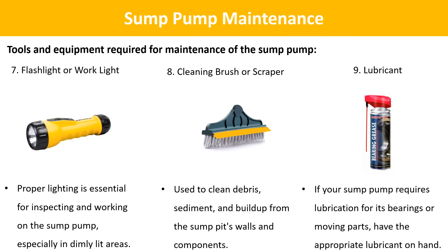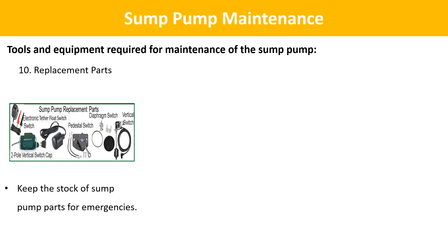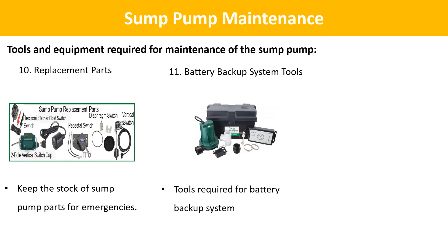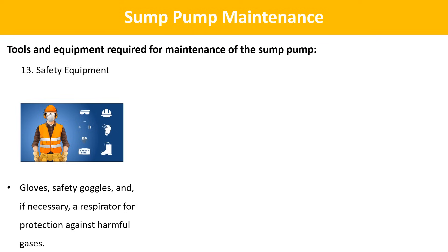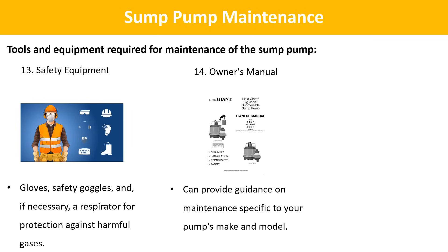Lubricant: if your sump pump requires lubrication for its bearings or moving parts, have the appropriate lubricant on hand and check the manufacturer's recommendations. Replacement parts: depending on your sump pump's age and condition, keep spare parts such as gaskets, seals, float switches, or check valves. Battery backup system tools: you might need a battery tester or battery terminal cleaner. Drainage hose or pipe: have spare hose or pipe sections available. Safety equipment: PPE including gloves, safety goggles, and if necessary a respirator for protection against harmful gases. Owner's manual: provides guidance on maintenance specific to your pump's make and model.